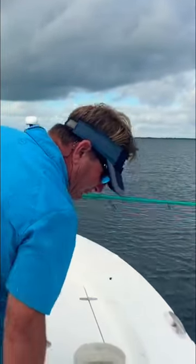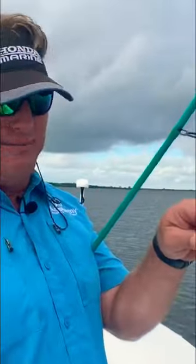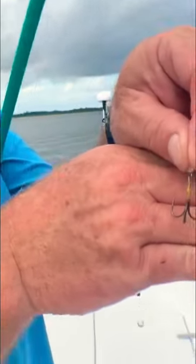When you're fishing speckled trout and you're using live shrimp, I always use a treble hook. You can see it right here — there's a treble hook right here.